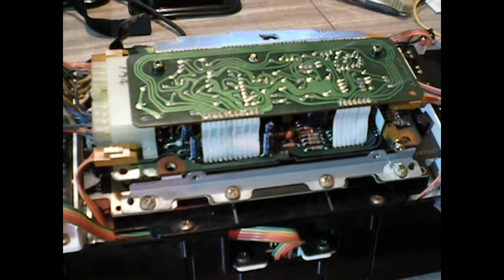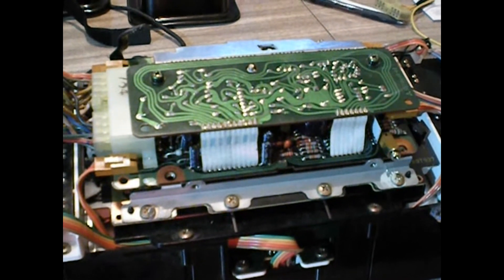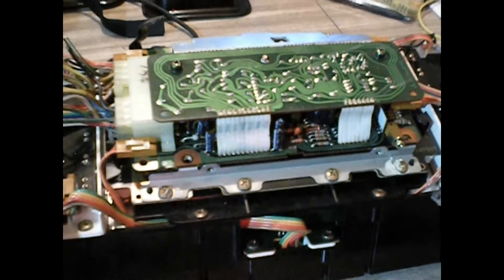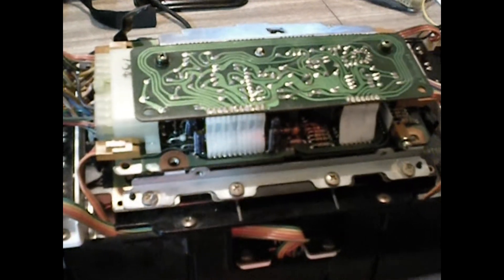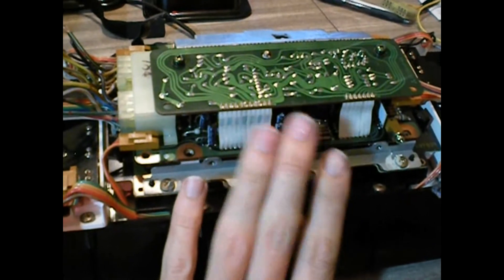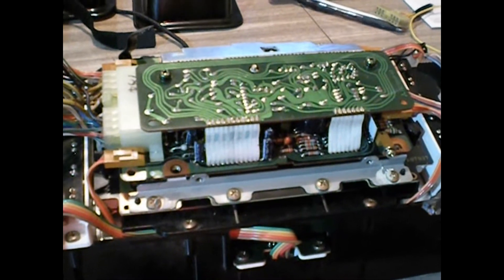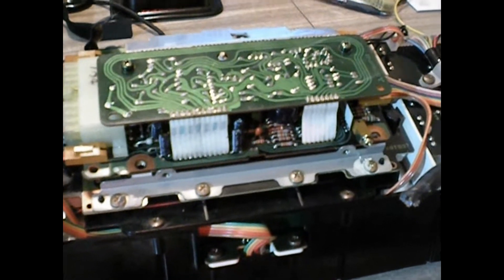The very first thing I found when I powered it up: I could get illumination, but it was as if the computer wasn't operating. I was getting 12 volts to half of the board, and the other half was just kind of dead.